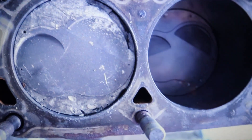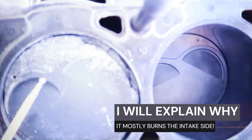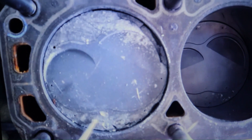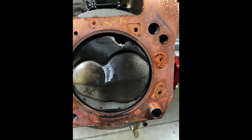What you're looking at is the truck misfiring off that cylinder. This is the intake side; that's the exhaust side — no issues on the exhaust. Look here: chunks of this came off, landed on top of the quench part of the piston and cylinder head, and damaged it.